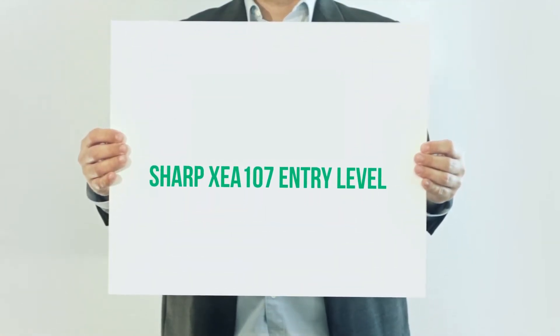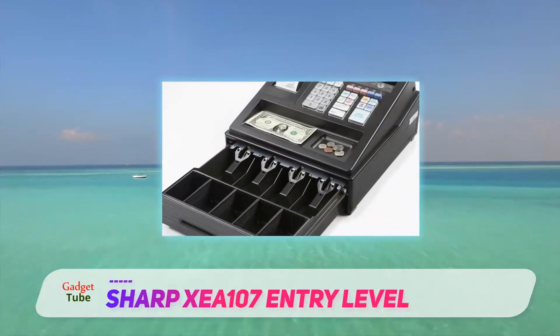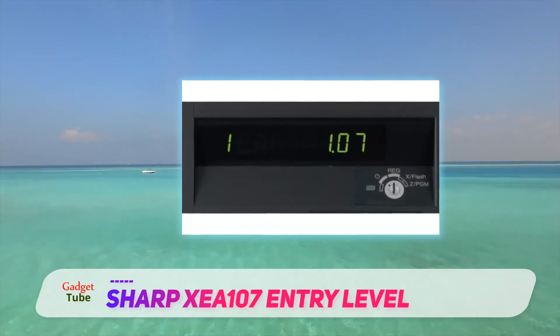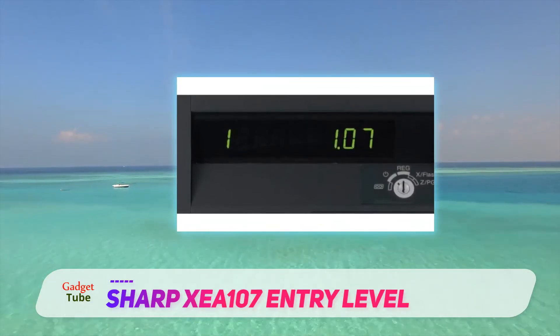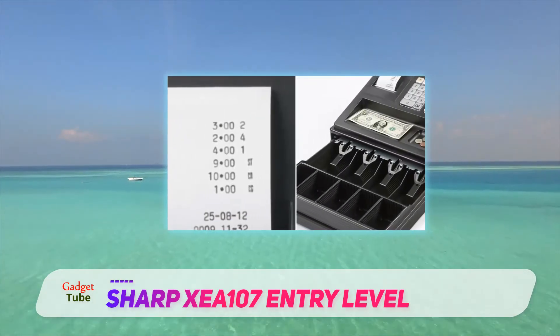Sharp Z107 Entry Level. If you recently opened your business and are searching for the best cash register for small business, the Sharp Z107 will be perfect for you. It might be small in size, but its performance is big and excellent. It comes with several useful features and has been designed with a simple user interface, resulting in a durable cash register with an affordable price tag.